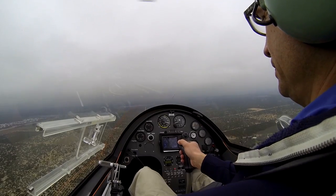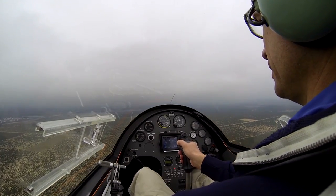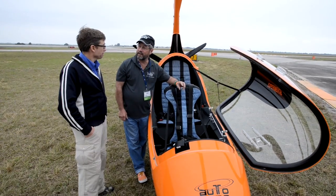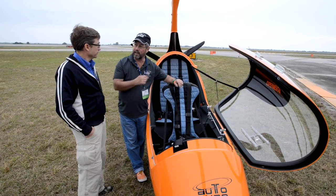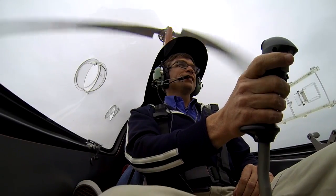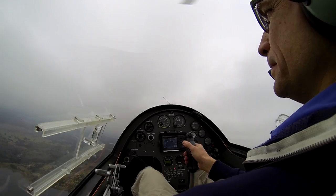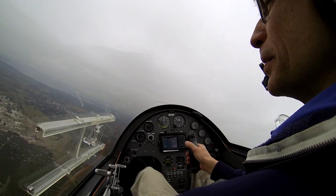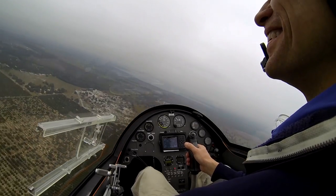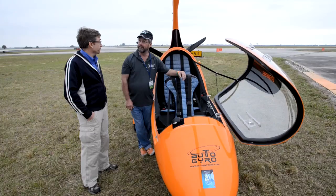One thing I noticed flying is there's a lot of feedback through the stick — it's kind of jumping around. That's the nature of the beast: one blade is coming around and hitting the wake of the other. For me it's like sea legs — I don't notice it anymore. The ability to make a 180-degree turn was pretty impressive, if you ever want to immediately reverse course.